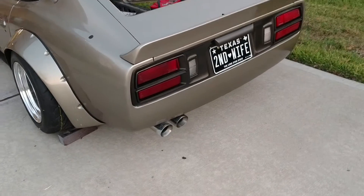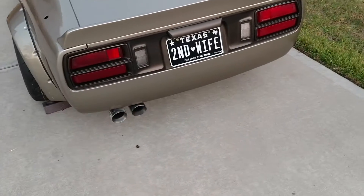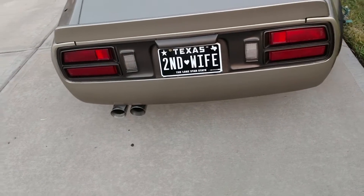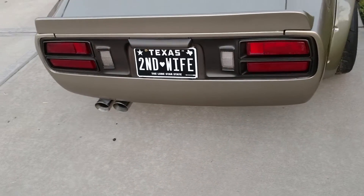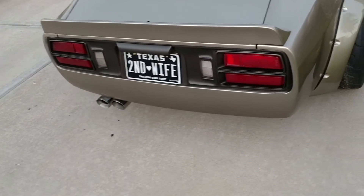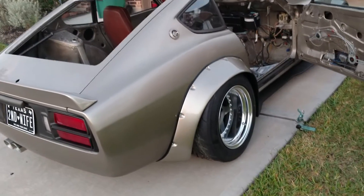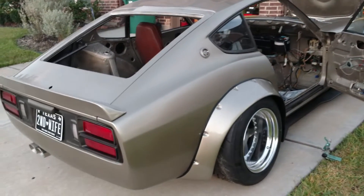How about that license plate, though? It's not fake — that's legit. The wife and I wanted 'mistress.' Well, my wife wanted 'mistress,' but it wasn't available. So we'll go with that one.